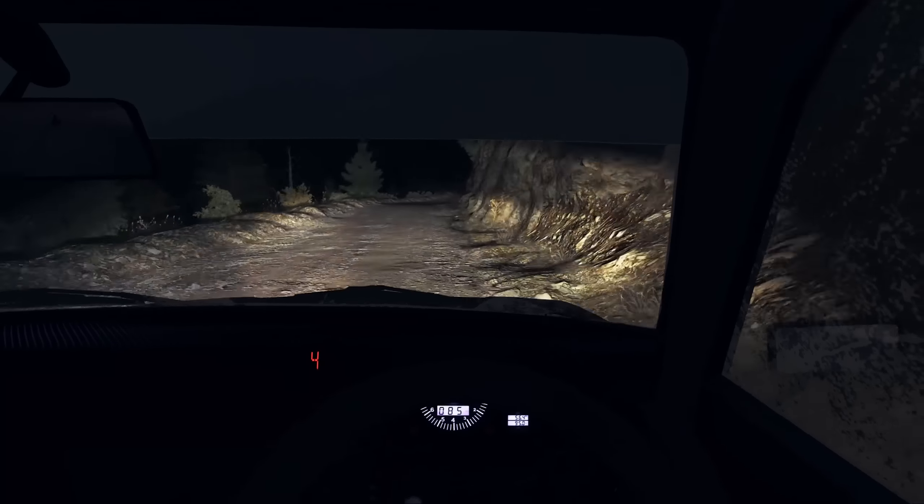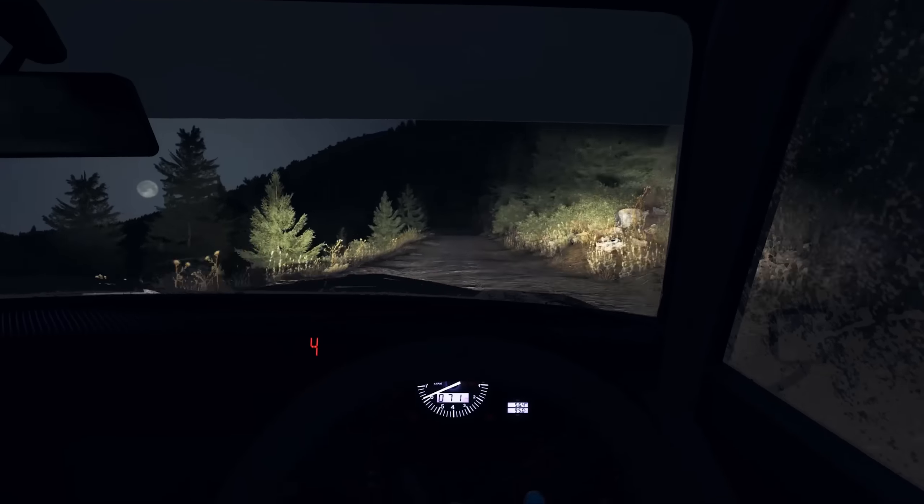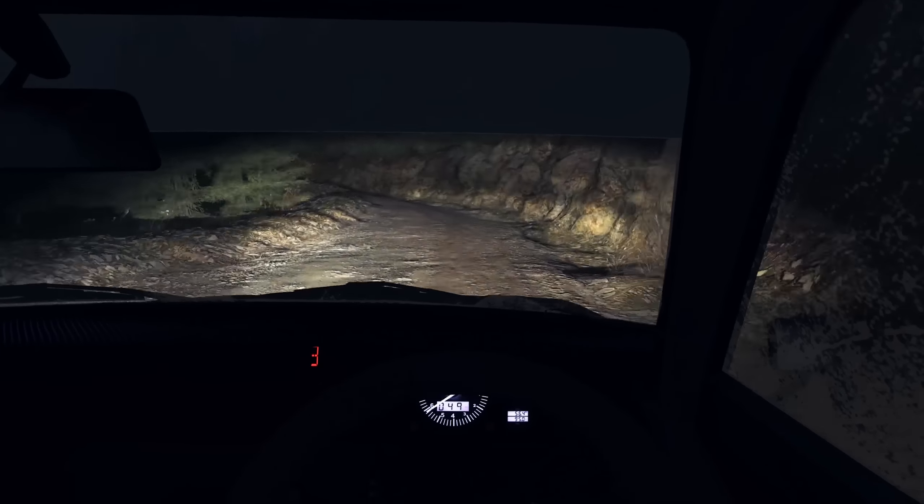Right 6 continues 80 and tightens 5. Left 5, bad camber. 80, crest jump maybe 120, good dip. Left 3 half long, don't cut, bad camber.